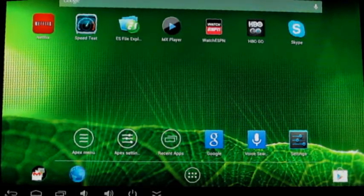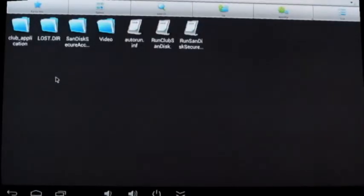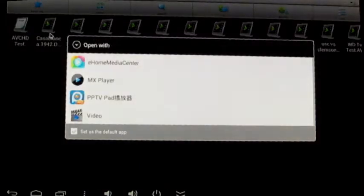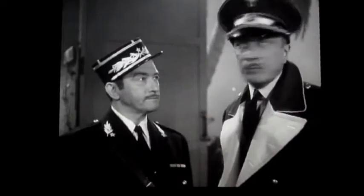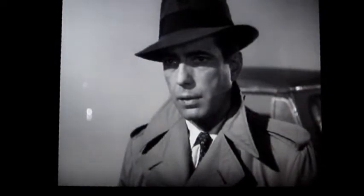The next thing we're going to check out is the ability to just play video files. Right now I've got a 32GB flash drive as well as a 32GB microSD card in there. Let's try playing something off the USB drive. MX Player I installed on this myself — I like it, it seems to handle just about every file I throw at it. Here's a classic movie, Casablanca. You can see the video quality is pretty good and it seems to be working really well.